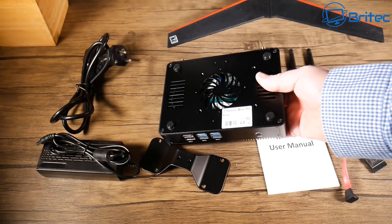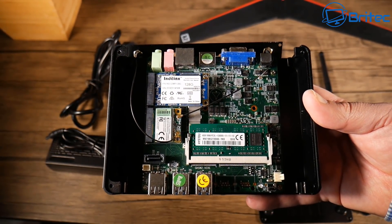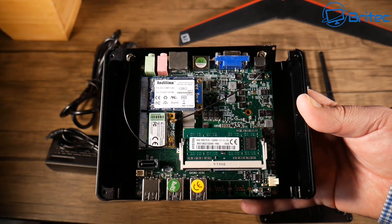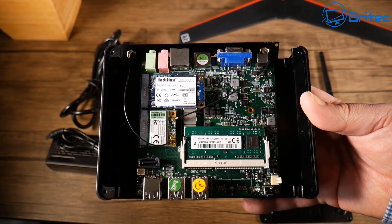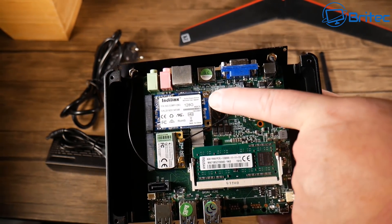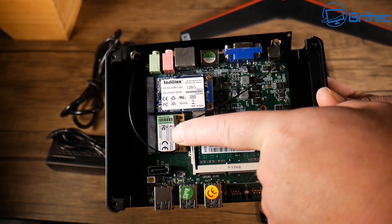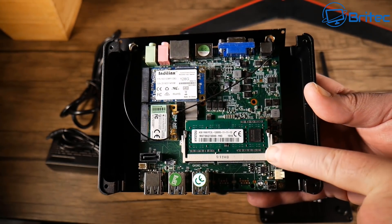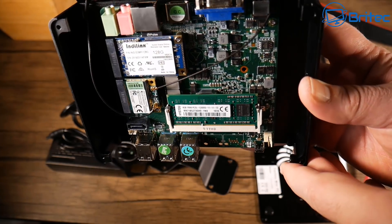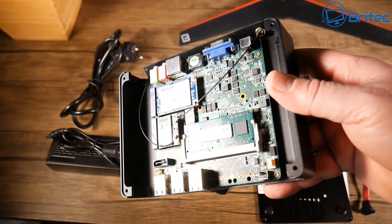Let me just take the bottom piece off so you can see inside the actual unit itself. It's very well built. We've got our memory in there which can be upgraded. We've also got our 128GB solid state drive in there for the Windows operating system. This can be upgraded as well if you want, and we also have our Broadcom Wi-Fi adapter in there. The memory comes with 4GB which can be upgraded, but this will probably be enough for most people.